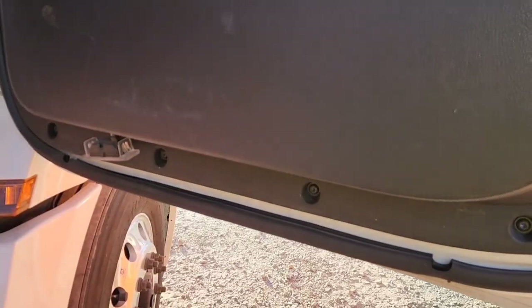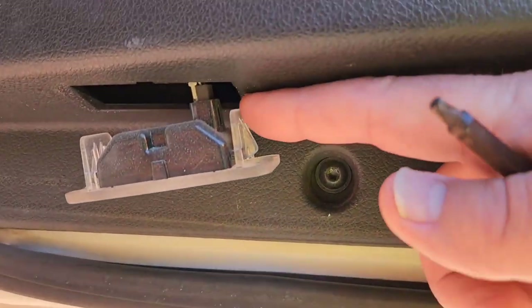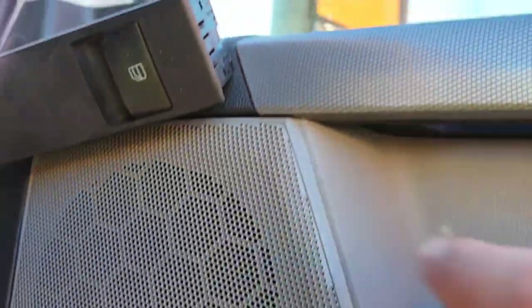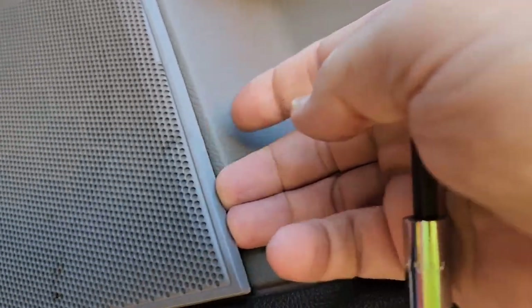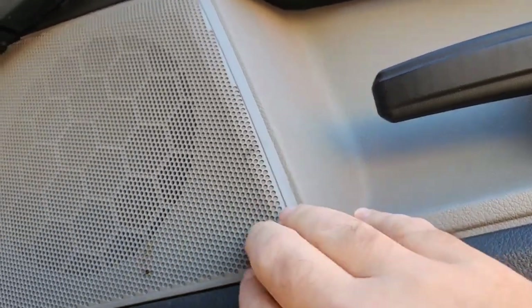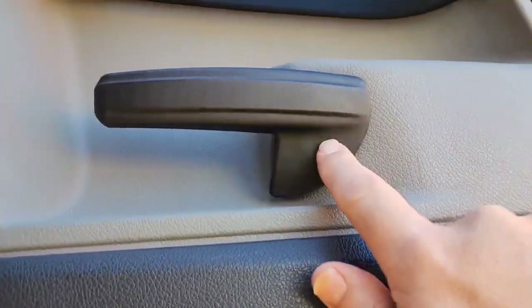First, come in with your flat blade screwdriver and get up underneath the light — just pry it out, it comes out very easily — then unplug it. Same thing up here for your window switch: get under it with a screwdriver, pry it up, pull it out, unplug it. Now these covers right here look like you can get behind them, and you can, but these things are in there like crazy and this corner already broke on me just trying to get it off, so we're not going that direction.